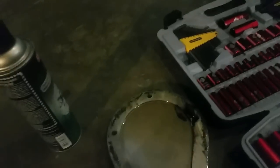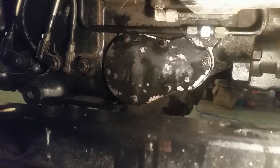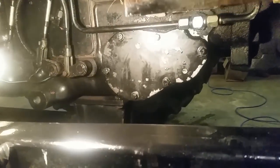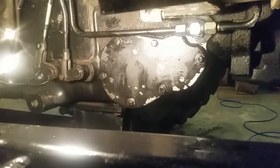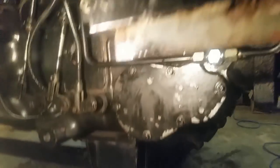Now just put the cover back on — the gasket should still be good. The cover's back on, no oil leaks, and I just have to add a jug of oil back in. That's how you change hydraulic transmission filters on a Case International 2096. If you have one of these tractors, or a 94 series or 90 series, it's all the same — pretty basic.